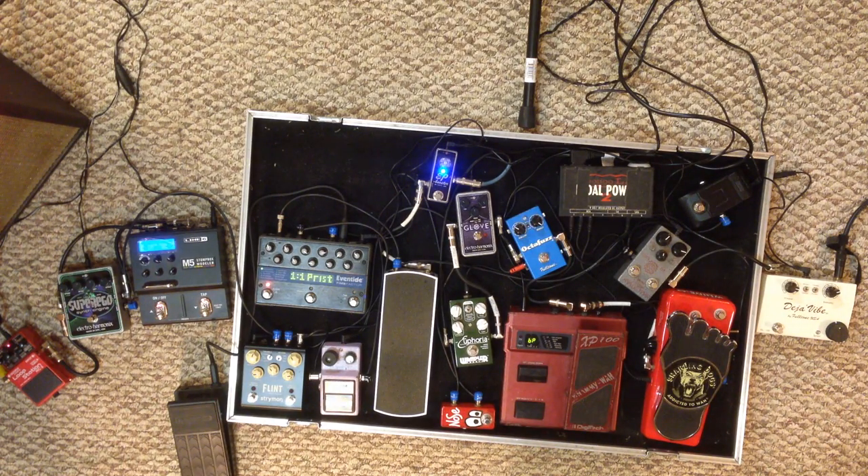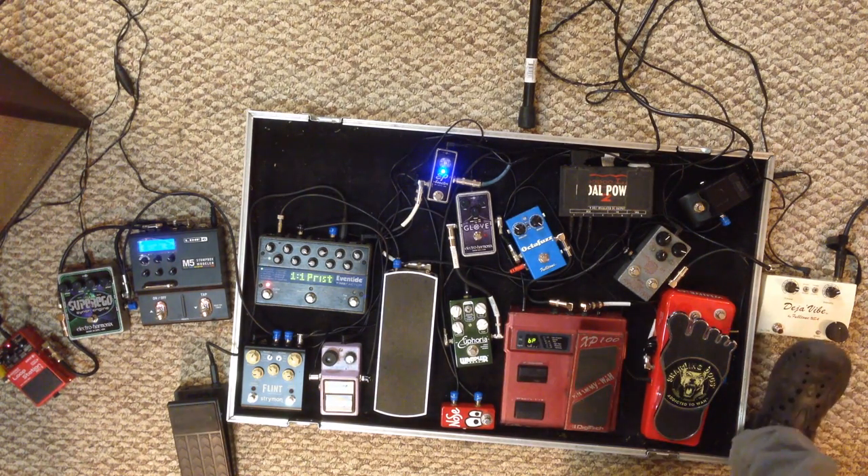I'm going to demo some of these pedals, just so some of the less experienced people out there can hear the different sounds that are used. The first one is this Deja Vibe, which is kind of a UniVibe type effect.